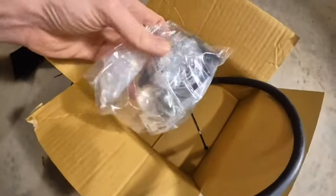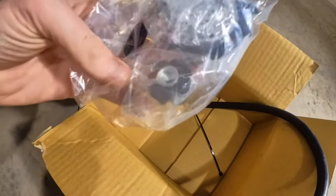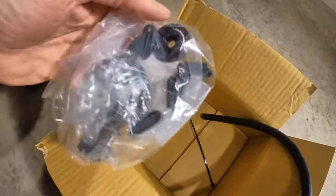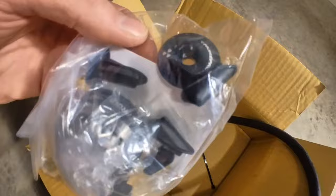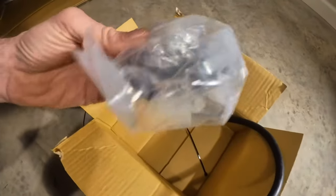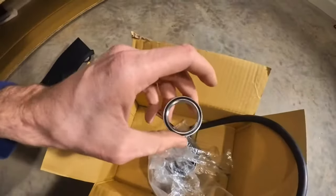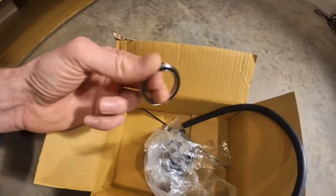We have the headset, a star nut, the headset cap that says Nukeproof with their logo, and then all of the frame plugs. I'll pull that headset out and check those bearings.